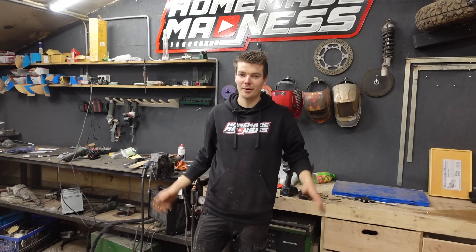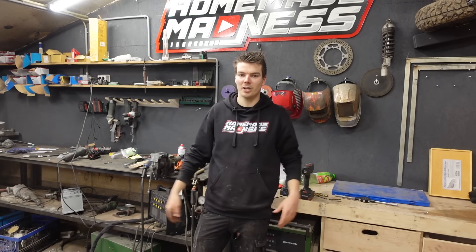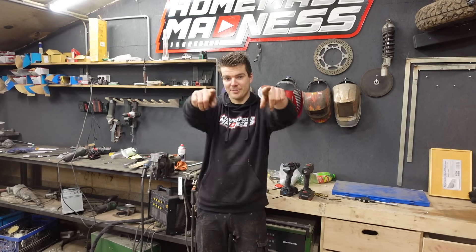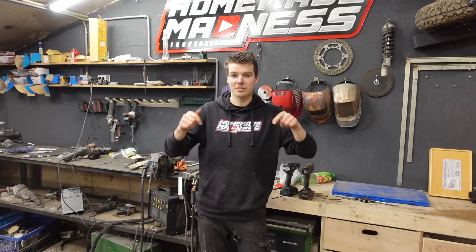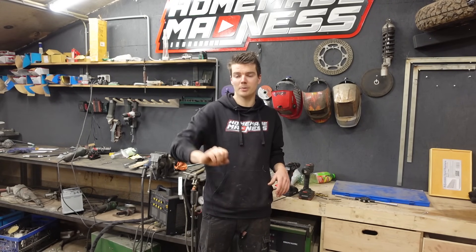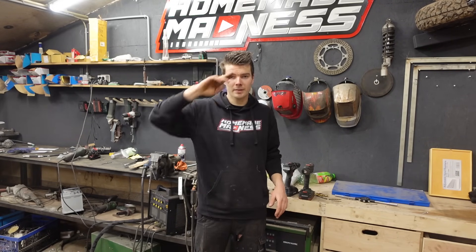Anyway, that's it for this video - please don't take it too seriously, just a quick little project to test the CNC plasma and test the new workshop. The next project is going to be pretty serious though - a hydraulic exoskeleton to make me the strongest man on earth. I've made a Patreon page - link in description - if you want a preview of the exoskeleton and more. I'll also upload all the DXF files I used for the plasma cutter to make this project if you want to make it yourself. Thanks for watching, see you in the next one.